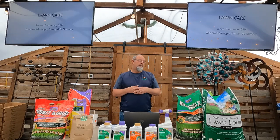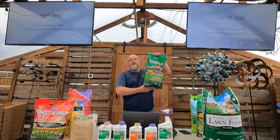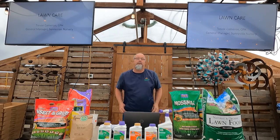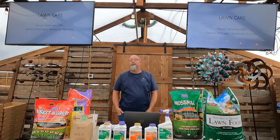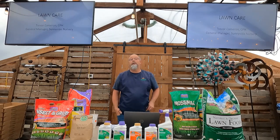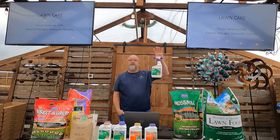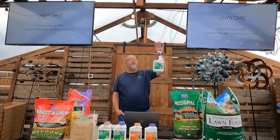Two choices with moss killer. First is Moss Max — the heavy bag of iron sulfate or ferrous iron sulfate. That's a great natural moss killer; it's not classified organic but iron burns moss because moss cannot absorb the amount of iron that grass can. Use it in a spreader, broadcast over a large area, let it sit two to three days, it'll turn black, then grab a lawn rake and fluff it out.